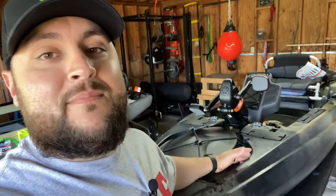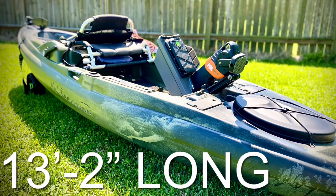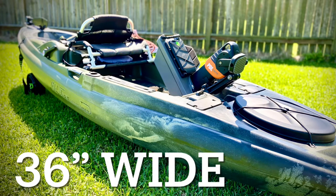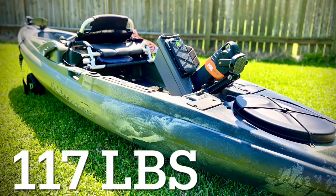We're going to start at the front, work to the back, go over everything. Let's start with a few specs. It's 13 feet two inches long, 36 inches wide, and 117 pounds with the drive.